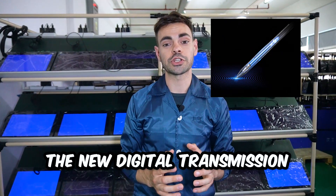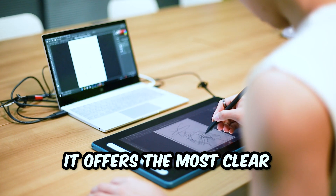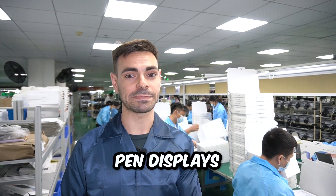The new digital transmission offers a huge advance over the previous analog designs, meaning it offers the most clear and reliable signal yet. The X3 chip is present in a lot of XP-Pen pen tablets and pen displays.